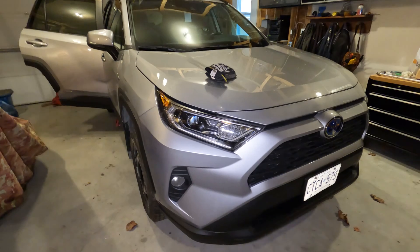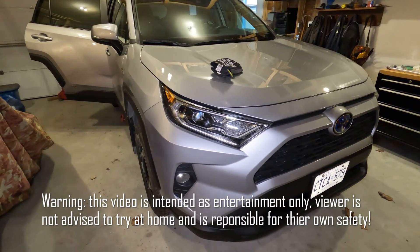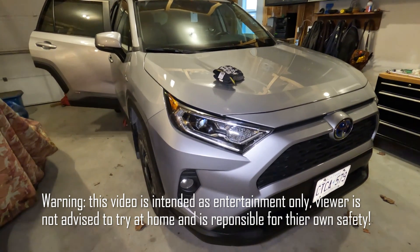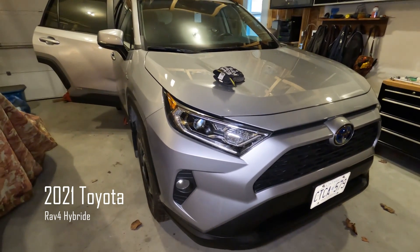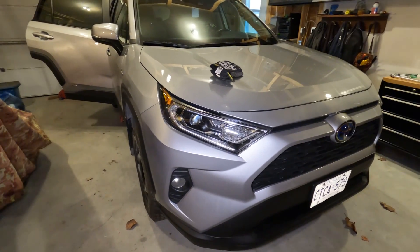Hello my friends, this is another video of my 2021 Toyota RAV4 where I inspect the high voltage cable end near the back of the car. I love the car and I think it's a quality car. That being said, every manufacturer makes a few goofs every now and again — this might be one of them.